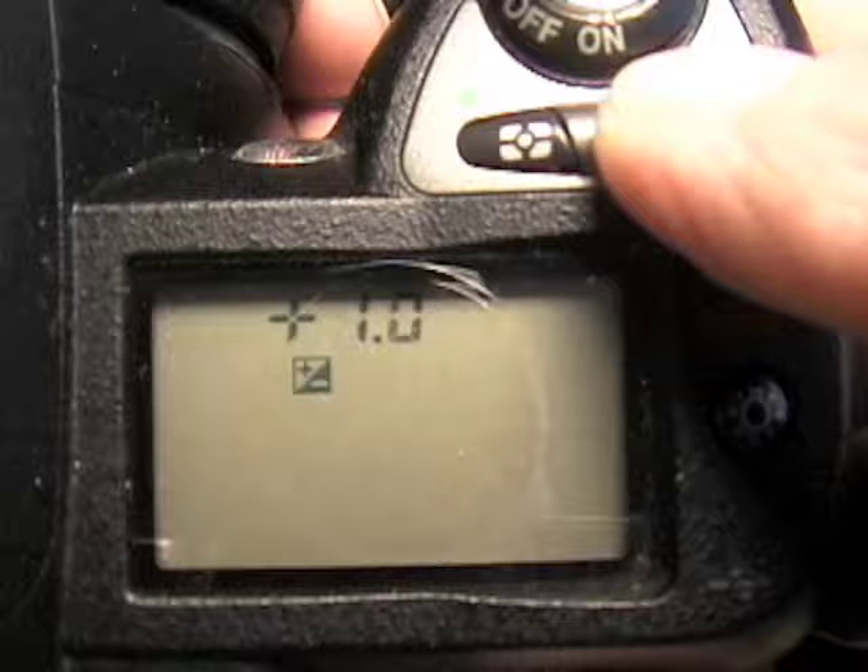That's about it for this lesson on light meters. I'm looking forward to hearing your suggestions and comments about this show in the coming year. Until next time, Happy New Year!